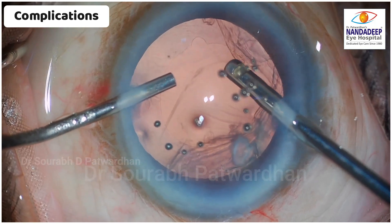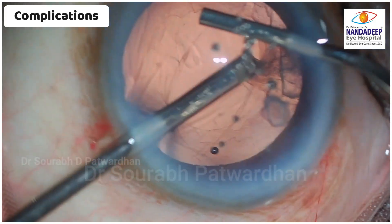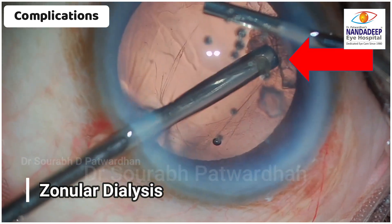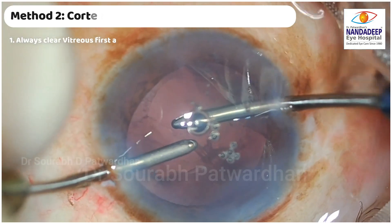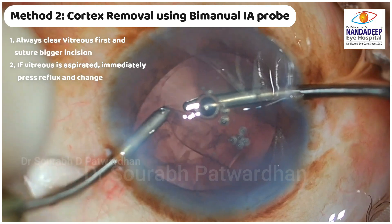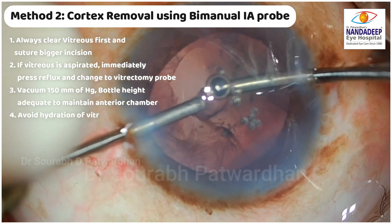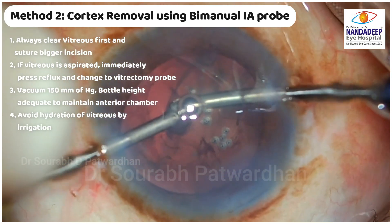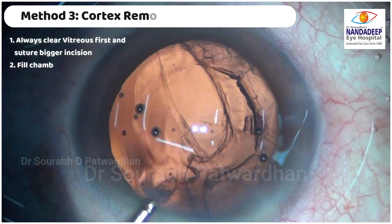Always be careful while removing cortex using the vitrectomy probe. A good advantage of the vitrectomy probe is that whenever a vitreous strand comes in, you can immediately cut it. The second method is to use a bi-manual IA probe for removal of the remaining cortex. This should be used only once you are thorough with the anterior vitrectomy — there should be no vitreous in the anterior chamber when you shift to bi-manual. If the bi-manual catches vitreous at any time, shift back to vitrectomy.